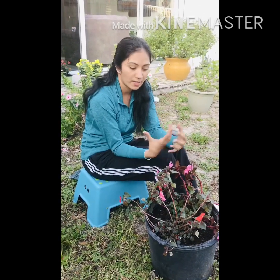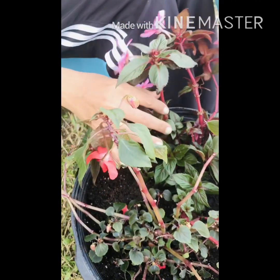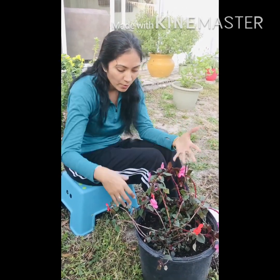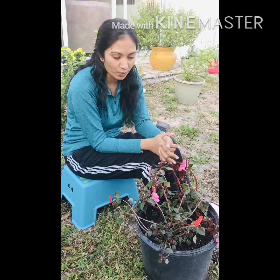Pinch the tips off after blooming finishes to encourage new growth. Dried leaves and flowers fall off on their own. When you see debris in the soil, clean it off, and keep the area weeded since weeds compete for water.